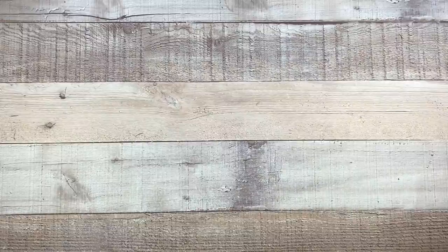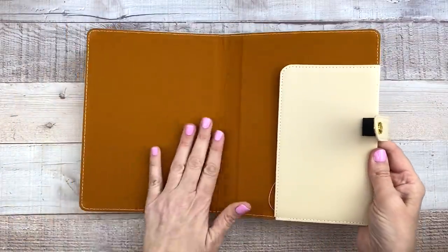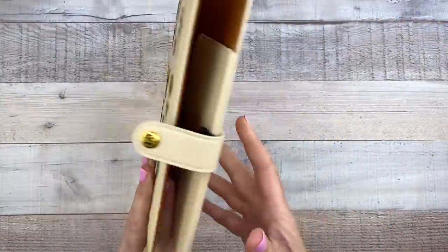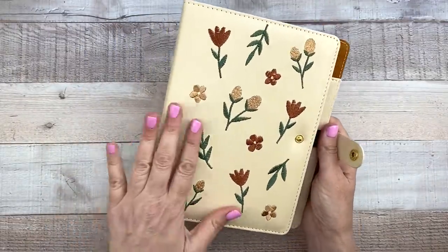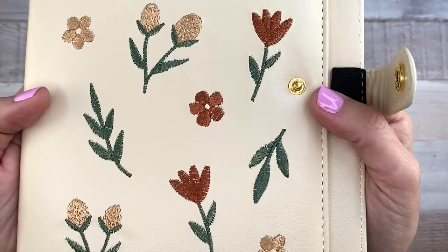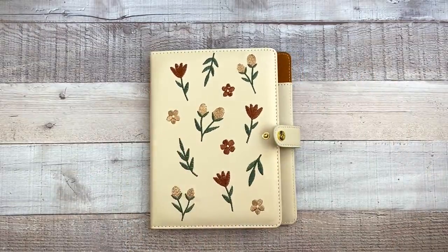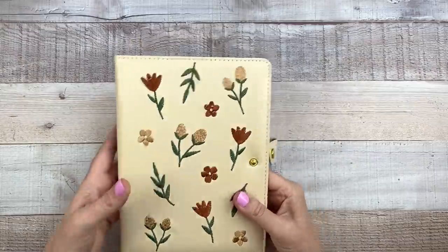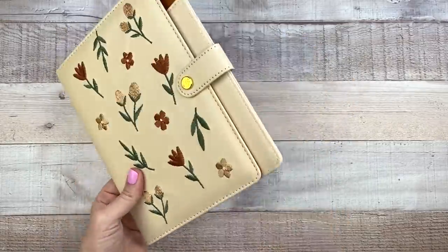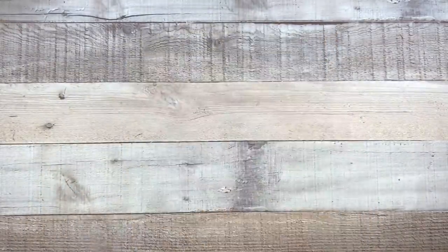First up we have the embroidered notebook cover. Oh my goodness, this is gorgeous. So of course that's the Archer and Olive logo there. It's a really pretty tan color — almost cream — and has these beautifully embroidered flowers on there, with a gold closure. I'm so excited! I'm going to be putting this on one of my A5 notebooks, maybe my memory planner. It's really cute, a little squishy, and very high quality.